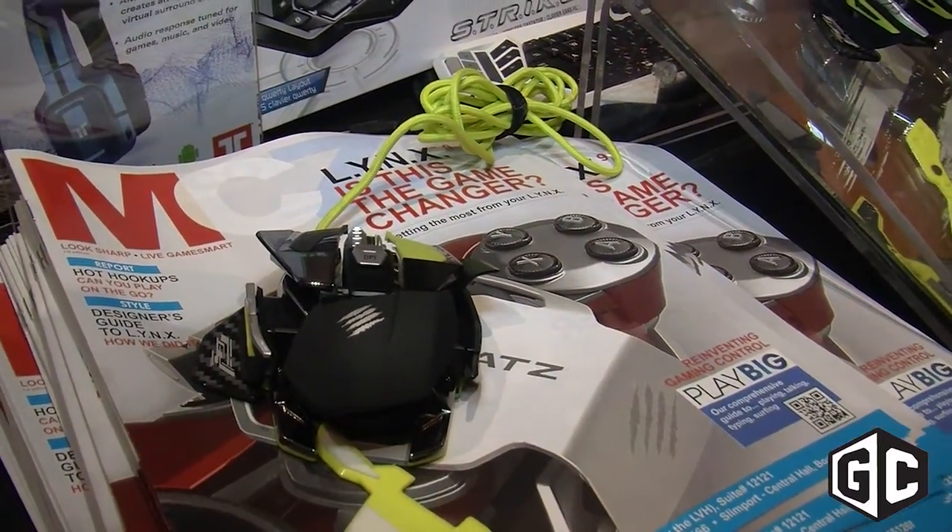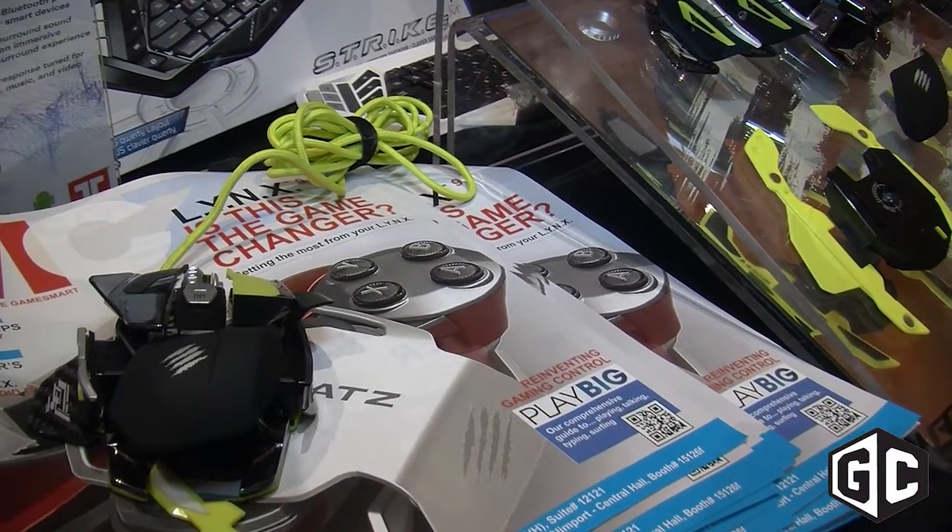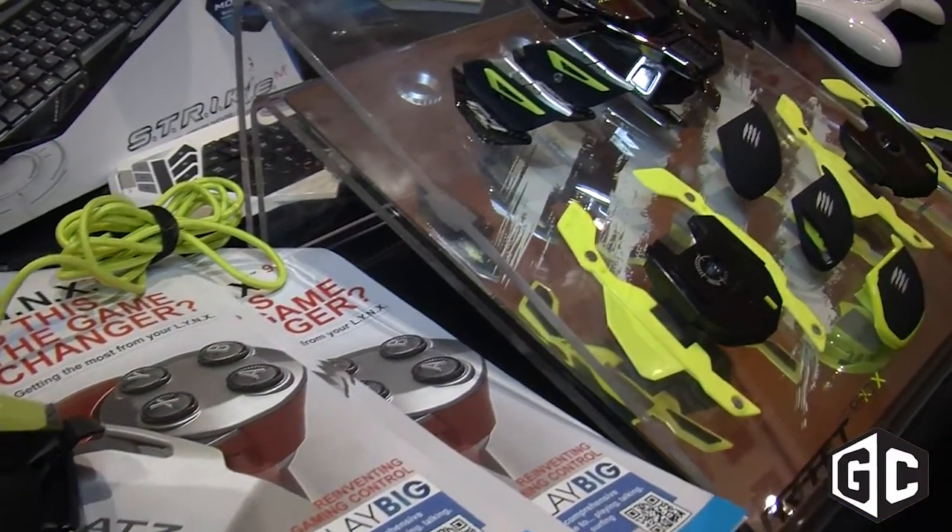Hey everybody, this is Alex the big boy Veri. I'm the global PR director for Mad Catz. We're here at CES 2015, and we've just unveiled a brand new product today.